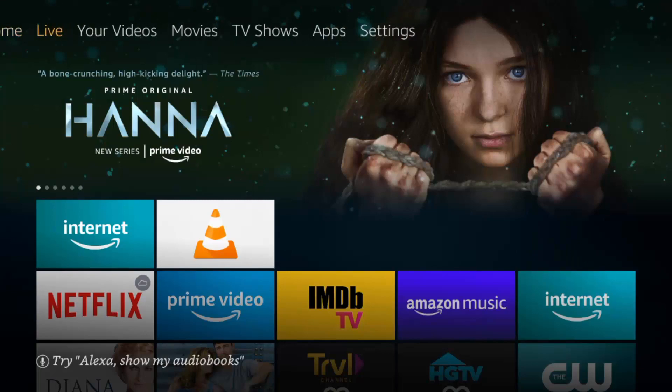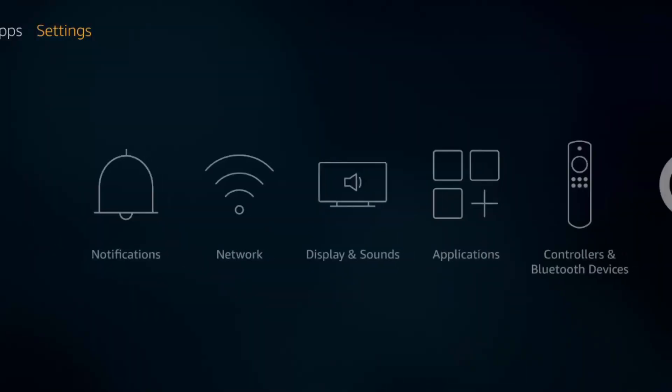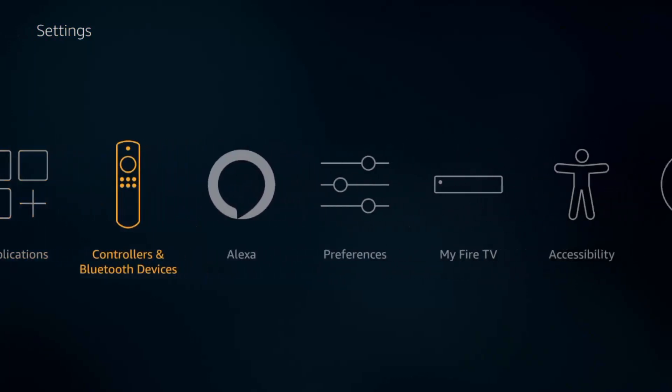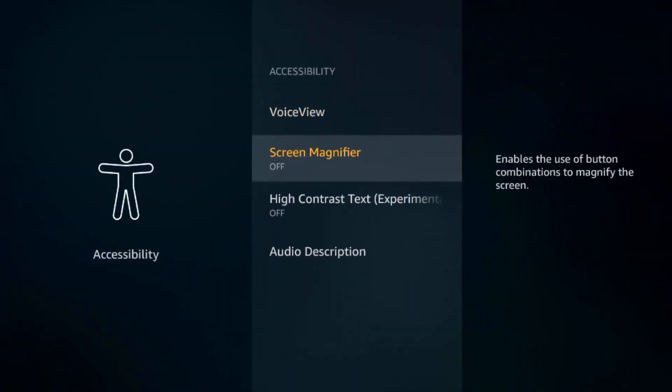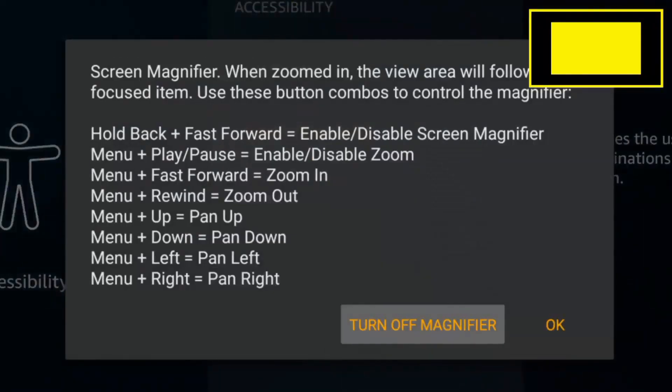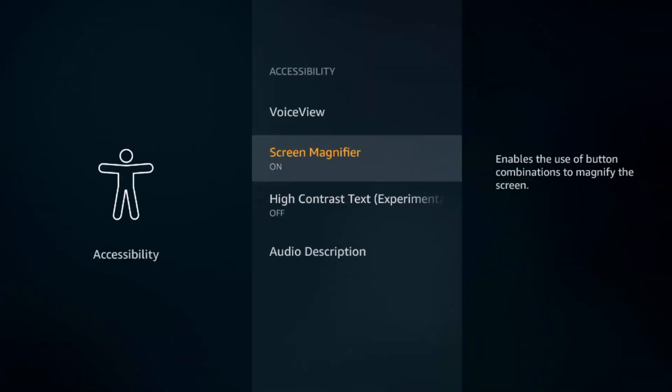The next hidden feature is found in the Accessibility Settings page. If you click into that, go down and turn on Screen Magnifier. Once it's on, you can hold down the Fast Forward button and the Back button and it'll zoom into the screen for you. This is good for any time there's small text on the screen or things you can't see, especially when using the internet browser — things might be pretty small. Hold the Back button and Fast Forward and you can turn it on and off just like that.